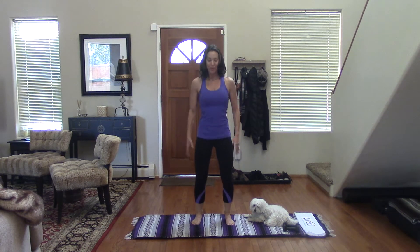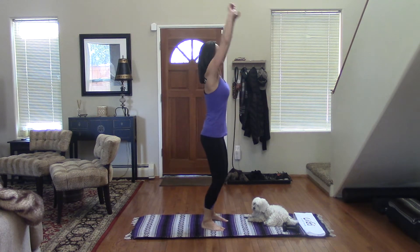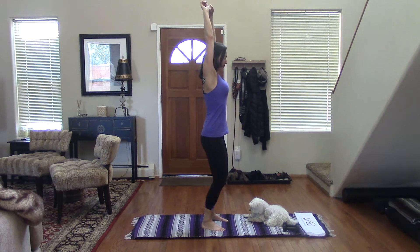And then opposite direction — squeeze up and forward. Just work it out a little bit. And then we're going to take a big stretch up, and then release.